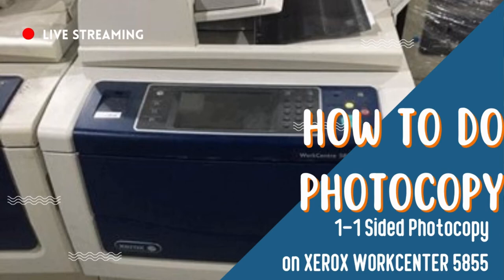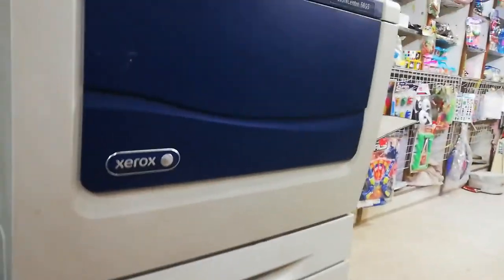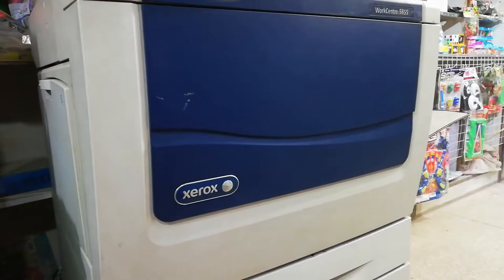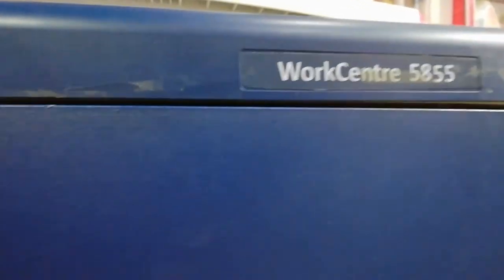Hello friends, in this video we are going to see how you can do a photocopy of an A4 page on this Xerox WorkCentre 5855 machine. We are going to do a single-side photocopy of an A4 page.